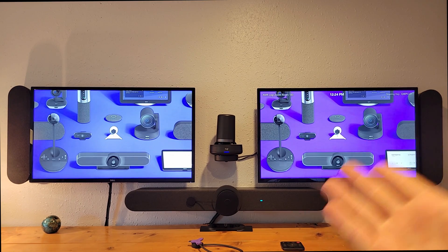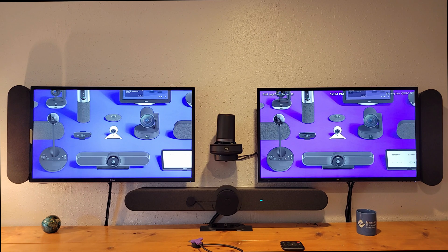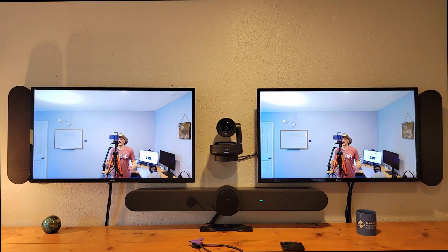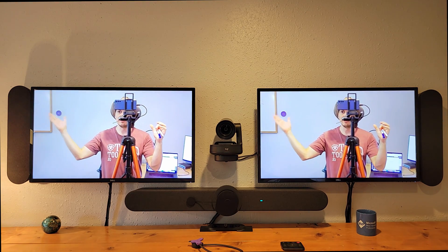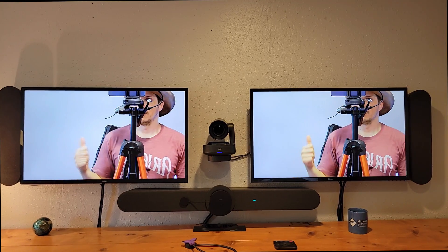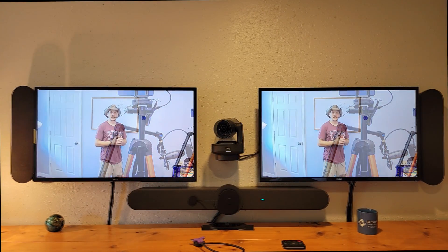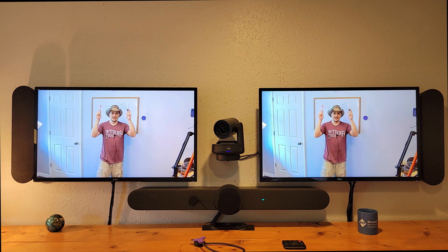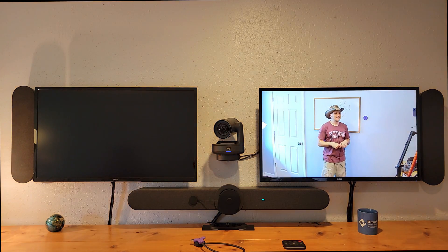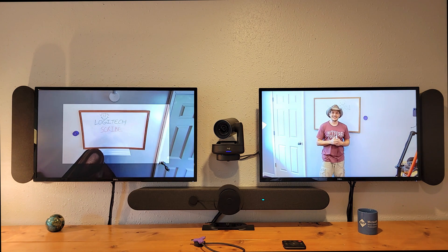Now we'll demonstrate using the Logitech Scribe in a Zoom Room running on Windows 10. We select 'Meet Now,' the meeting starts, turn the camera on, and the Rally camera wakes up and finds us. You can see the Logitech Scribe and the share button to the left. Rather than sharing from the Tap, we'll walk over to the one-touch share button itself and demonstrate sharing just by tapping it. With the Rally camera finding us back at the whiteboard, we tap the button and — boom — we are sharing the Logitech Scribe whiteboard into the meeting.